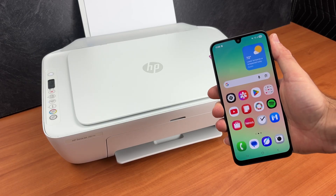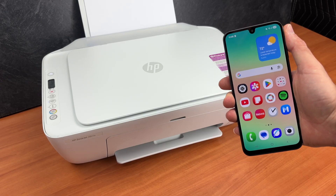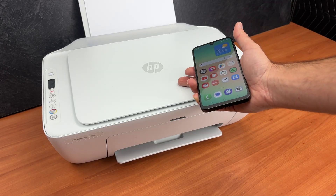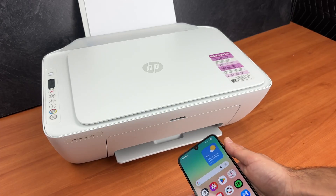In this video I want to show you how to connect your Android smartphone or tablet to your HP DeskJet 2827e, how to print and also how to get the scan results from here directly to your phone. So let's get started.